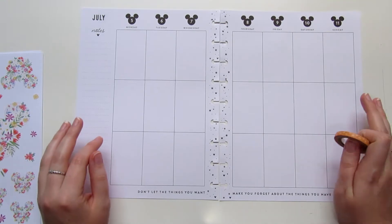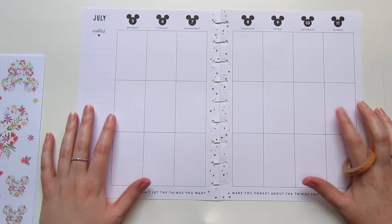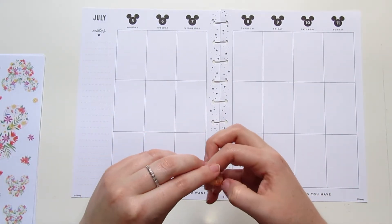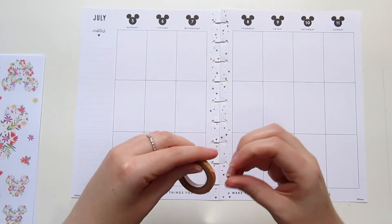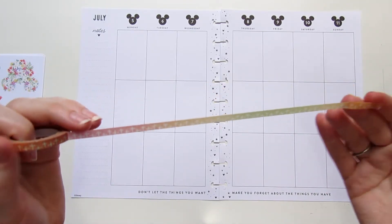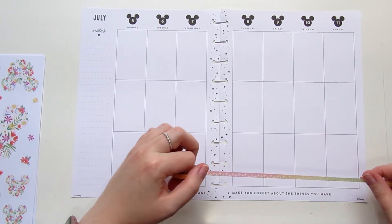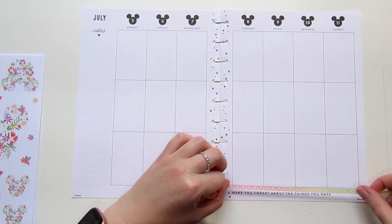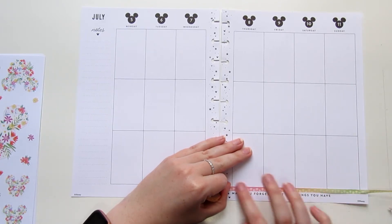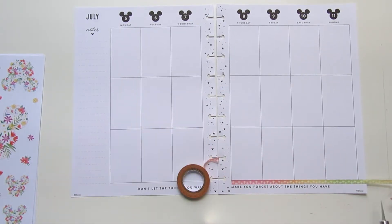I have an idea for the base of this spread — I'm not sure if it's going to work, hopefully it does. I'm going to start with a base of this washi. This washi is from a faith related sticker set from Michael's. It's like this gradient pastel rainbow but it has a really nice mix of colors to it and I love it. So I'm going to try to get a piece that has a little bit of every color, and then I'll show you in just a second what I'm going to do with it.